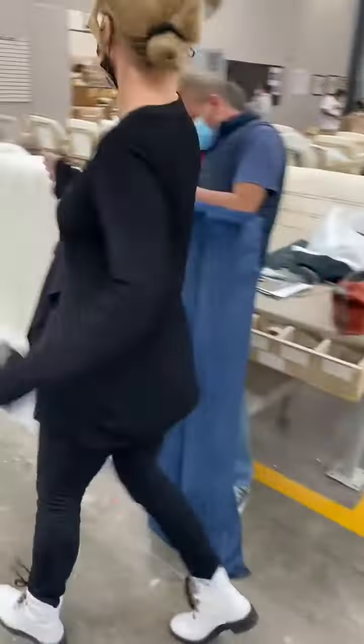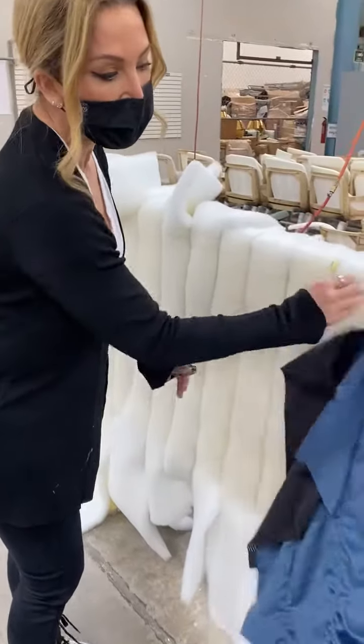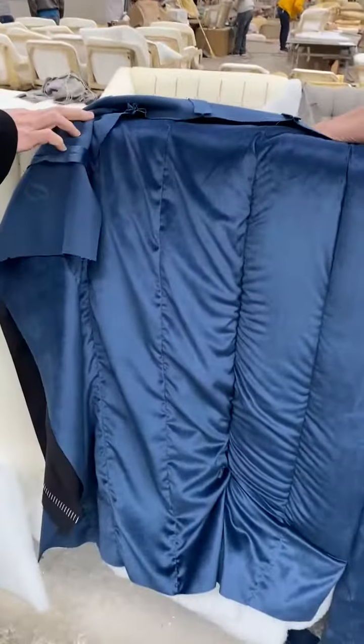As you can see here, we actually score the foam and then we pull the seam through, creating the channel.